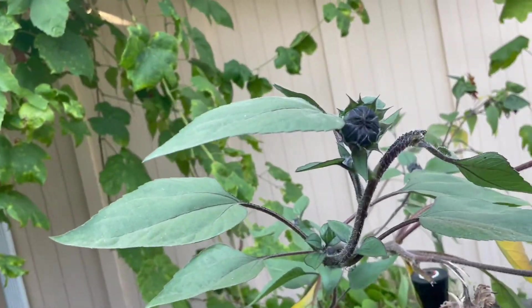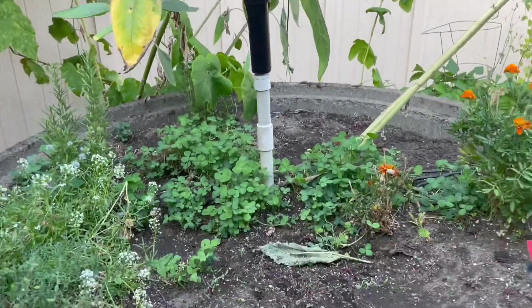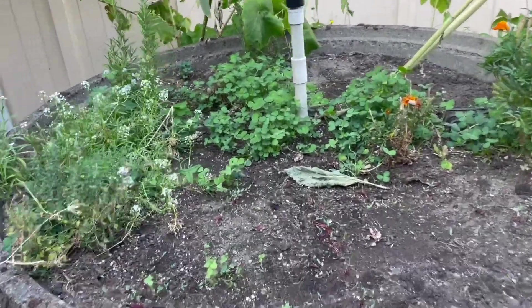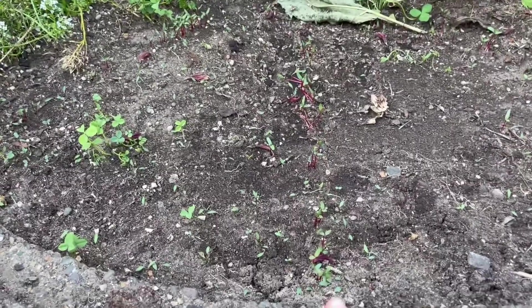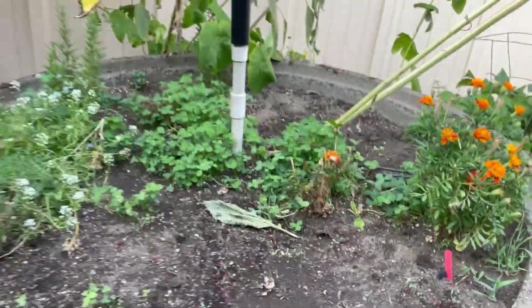This last planter is filled with colorful sunflowers — this one is just about to bloom a few more times. And then this last garden bed has some beet sprouts growing and it will have garlic in it come this October.